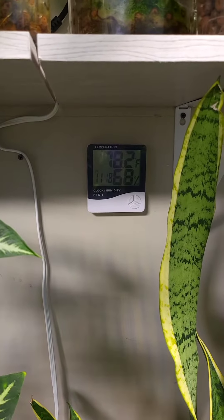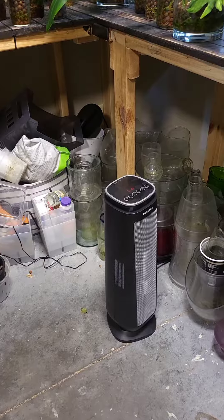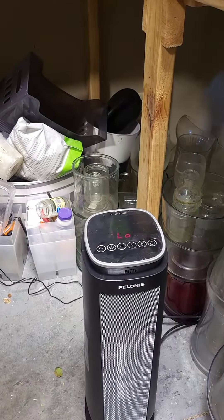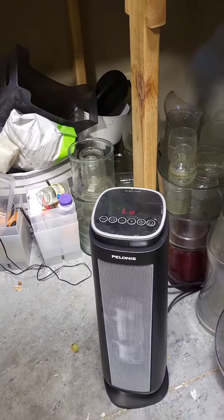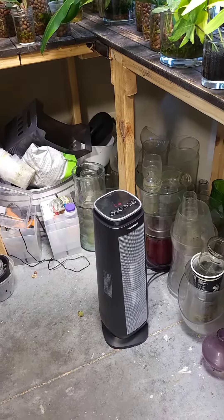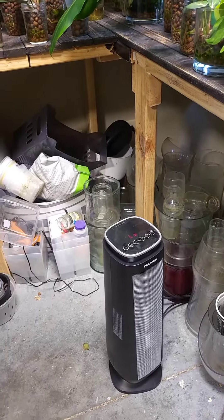Here's the temperature and here's the humidity display. Here's our heater — it's just a cheap heater, nothing fancy, but it works very very well. I have it on low setting but it keeps our plant room at a beautiful 75 to 82 degrees, so that's perfect for this plant room.